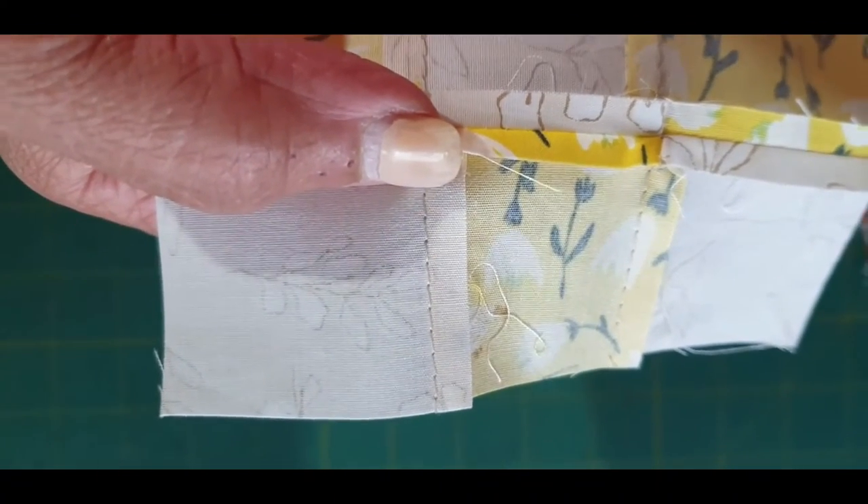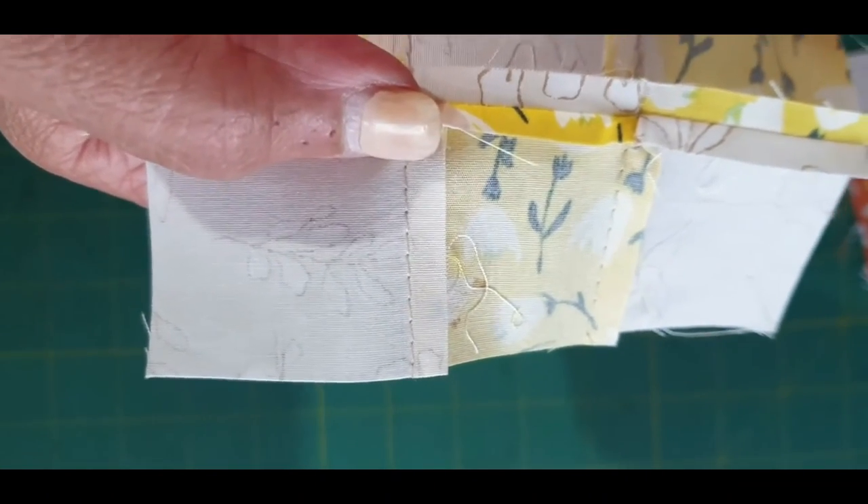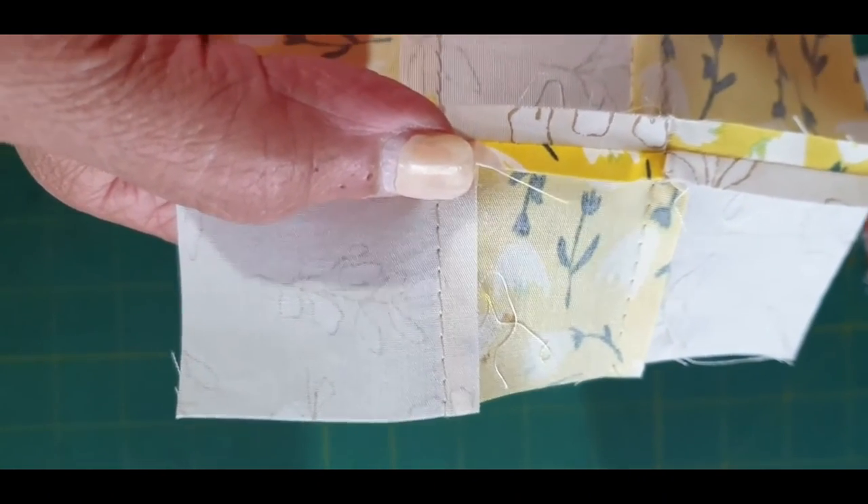Once you finish this, we're going to put the quilt together, and then it's time for quilting — and then it's ready!